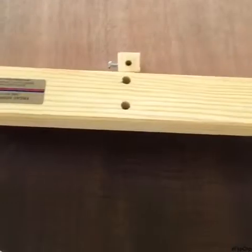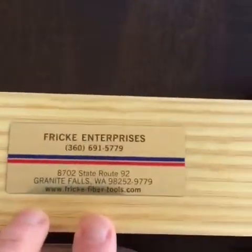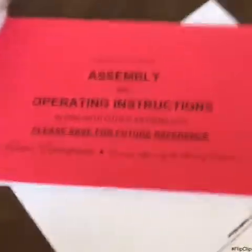Here is the flyer. And there is the Lazy Kate into which I put the little pegs. Four bobbins. There is a nice plate from the Frickies in Washington State. This is a single treadle wheel. So we'll read the instruction manual and put it together.